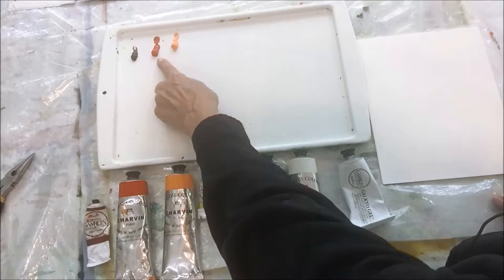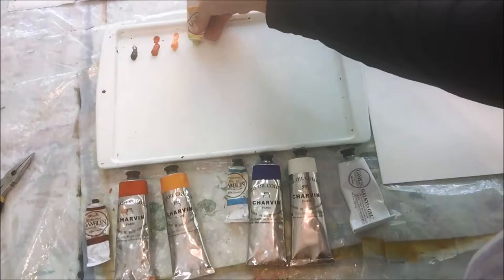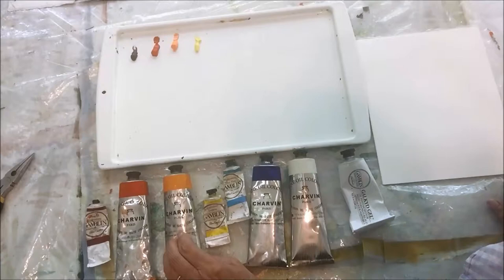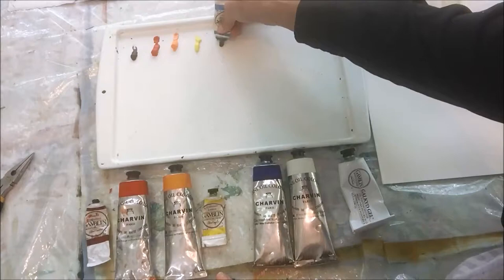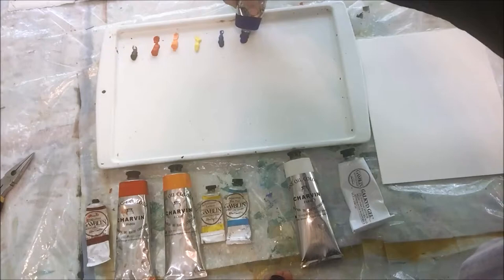I've started with the cool red, alizarin crimson, and beside it I've put the warm red, cadmium red light. The warm yellow I'm using today is French yellow deep, also the same as cadmium yellow deep. You can substitute Indian yellow, which is what I did during the two years I used this palette exclusively. Let's lay out the rest: the cool blue is manganese blue and the warm blue is ultramarine blue.